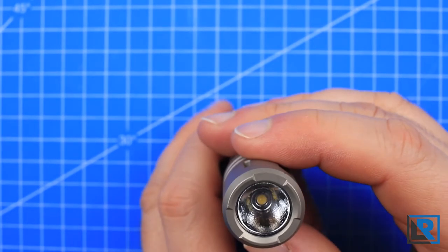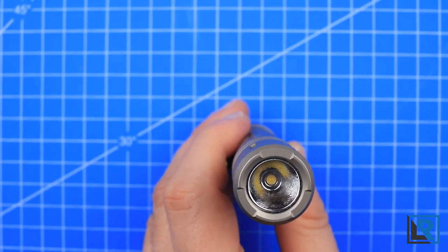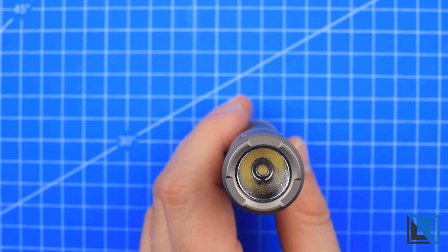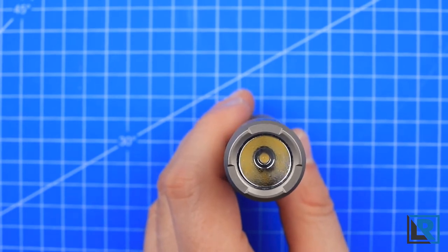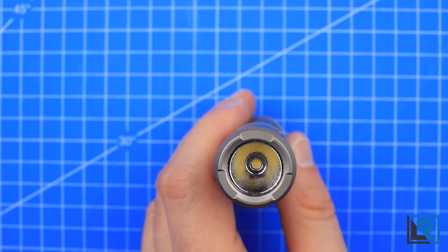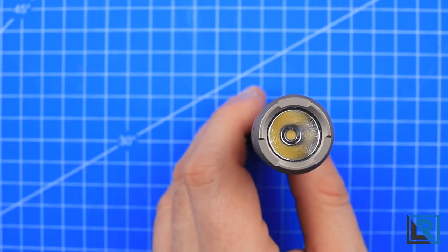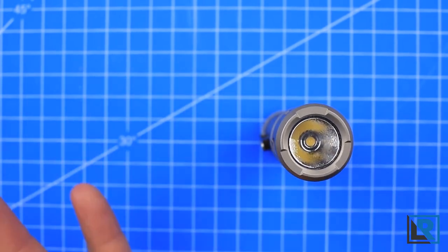The LED in use in this light is a Nichia 219C in neutral white. This isn't the highest output LED, but the light quality more than makes up for it in my opinion. It's a high CRI LED as well, so the light color is similar to my BLF348. High CRI means that colors appear very natural and normal. Personally, I'll trade high CRI and neutral white for highest output cool white any day.